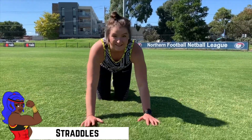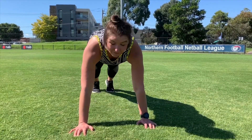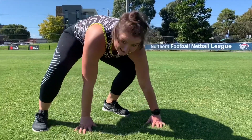So with our straddles we're starting in a high plank position and what we're aiming to do is bring our feet up to our hands. What's going to happen is one foot is going to go on the outside of this hand and one foot's going to come into the middle and go back, and again.